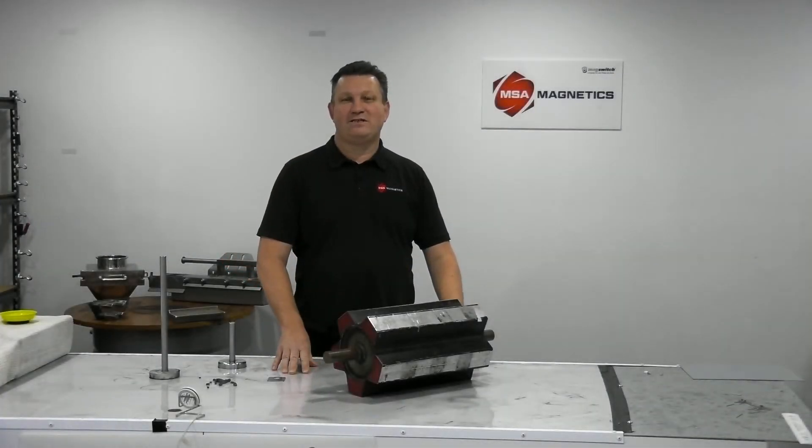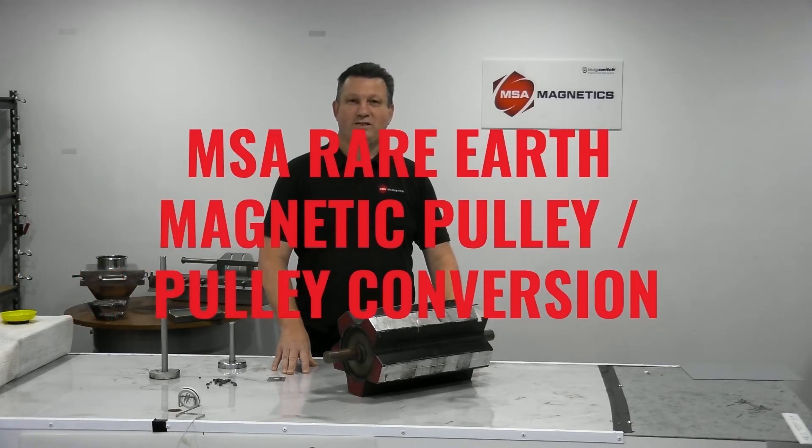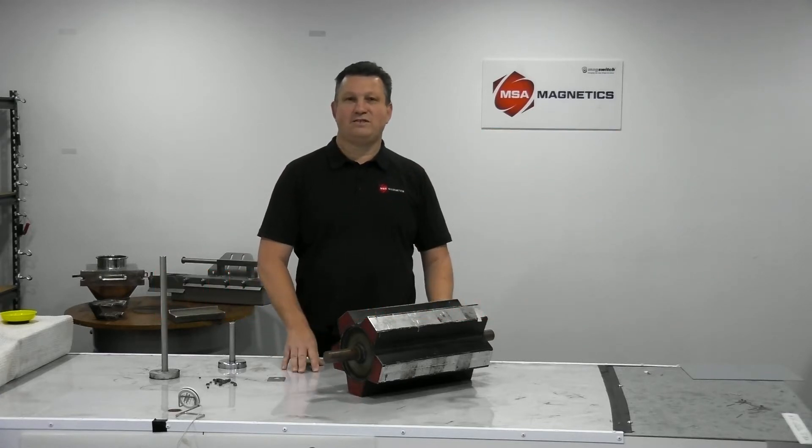G'day, I'm Michael from MSA Magnetics, and today I'd like to talk to you about one of my favorite metal separators: the MSA Rare Earth Magnetic Pulley or Pulley Conversion. We're going to look at what makes these so different to other magnetic pulleys on the market.